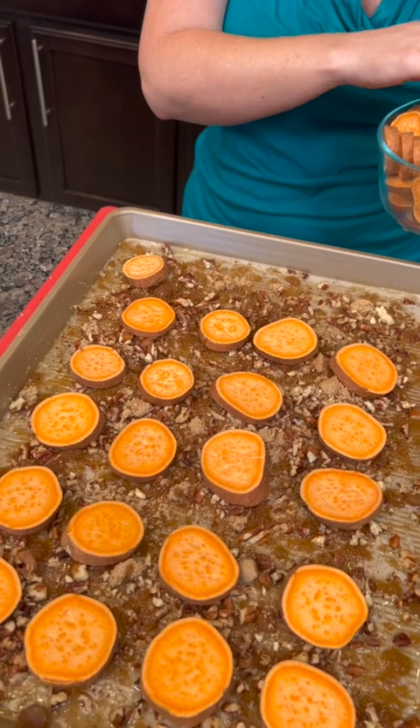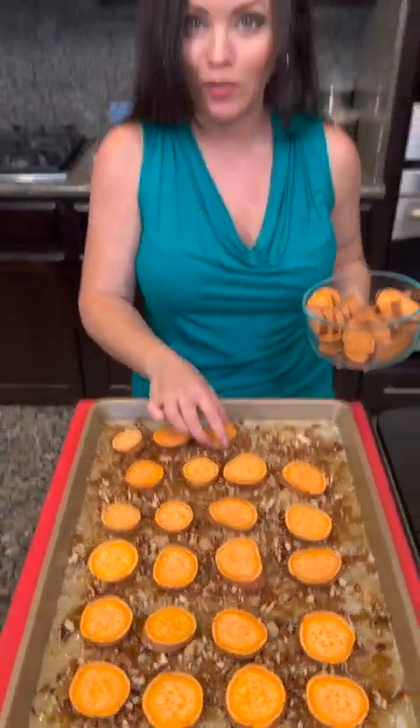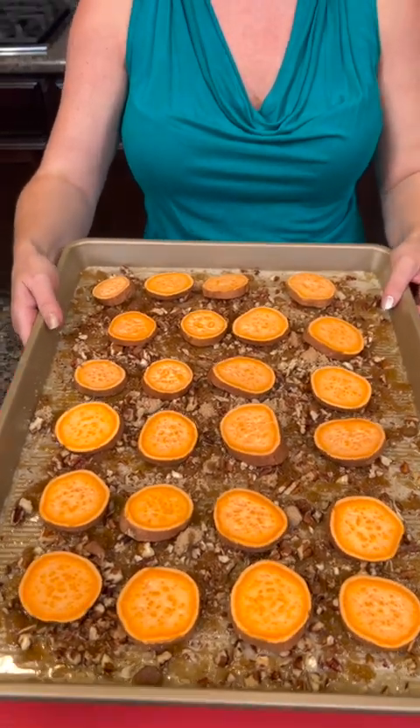Did you eat sweet potatoes a lot growing up? Not those Japanese ones though — the first recipe will be the first time we've tried those. But this is going to be delicious! This is also going to go into our oven, once again set to 425 degrees, and it's going to be baking for about 45 minutes.